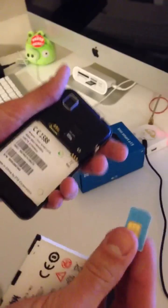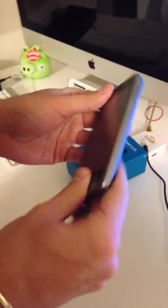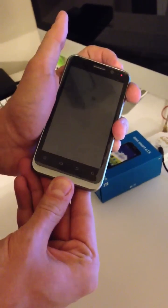The phone started, now we can remove the battery. We insert again the SIM we used the first time, which wasn't accepted by the phone.